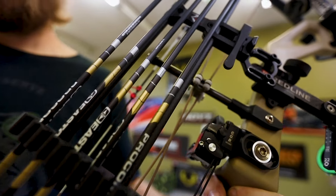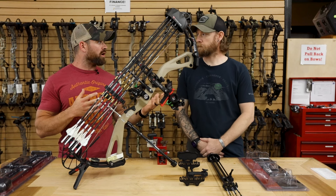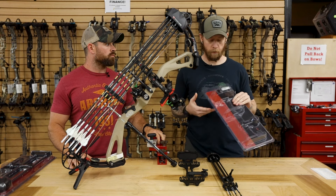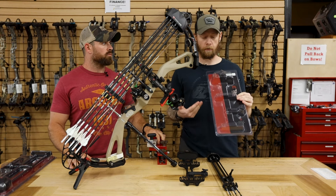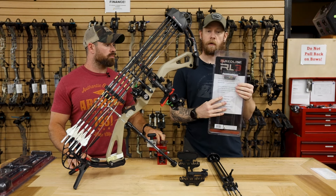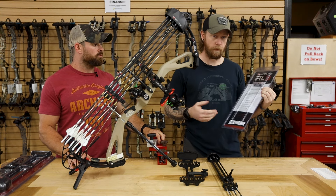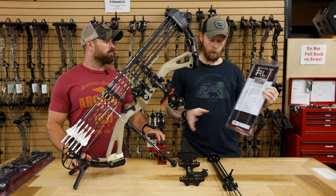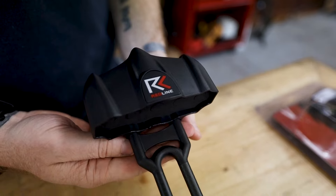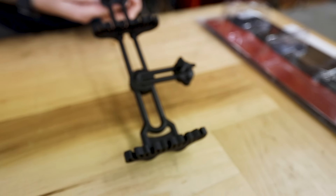Everybody needs a good bow quiver, and Redline provides that solution. So we're going to start with their RL3, which is more of a budget-friendly quiver. This is the RL3 packaging — I think it looks really aesthetically pleasing, it just catches your eye. On the back side it has all your information. It talks about the weight, which comes in at 8.9 ounces, which is pretty lightweight. It has a carbon and nylon design, and one of the really cool features is it offers double grippers for your arrow, which you don't see much on budget-friendly quivers — nice to have that extra security.